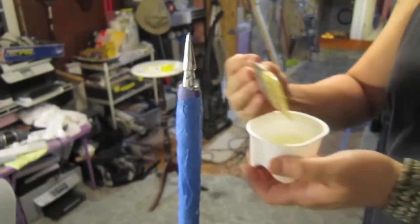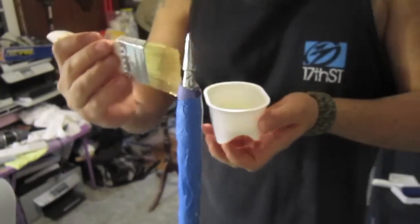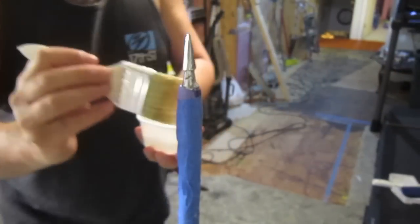Essentially putting this on nice and thick, I am going to let it sit overnight. When we come back, it will be fully coated and ready for the next phase.